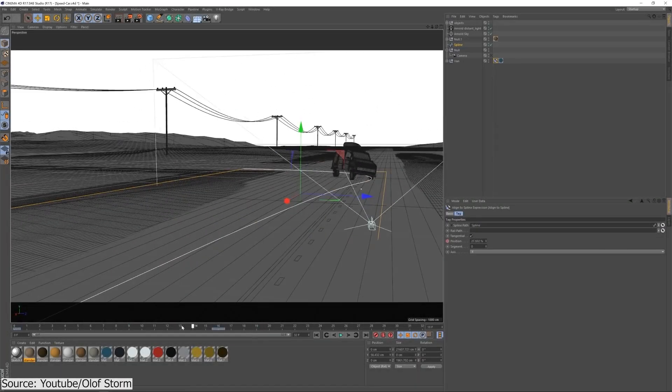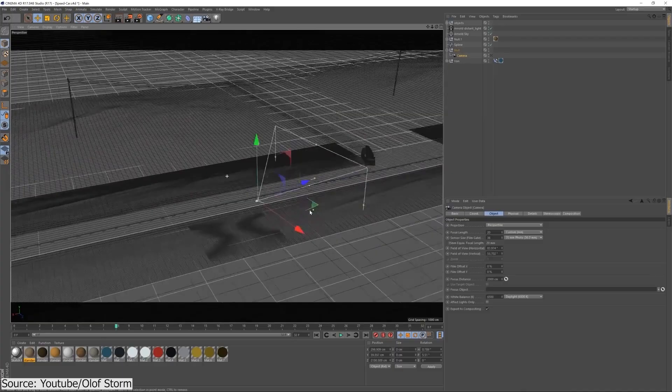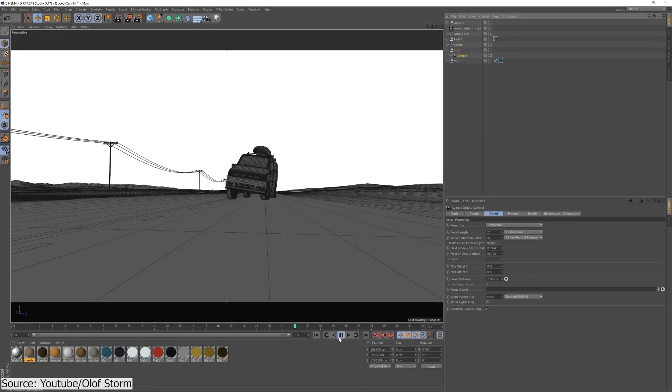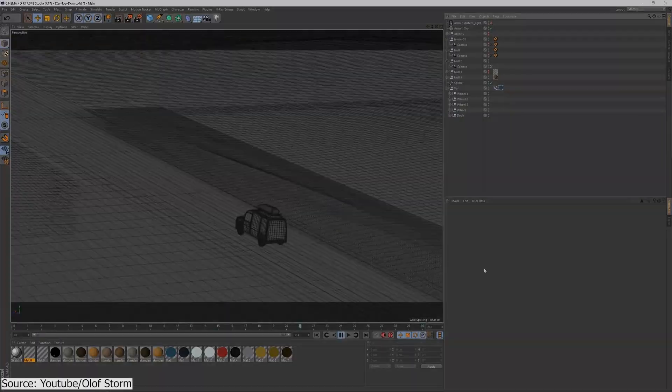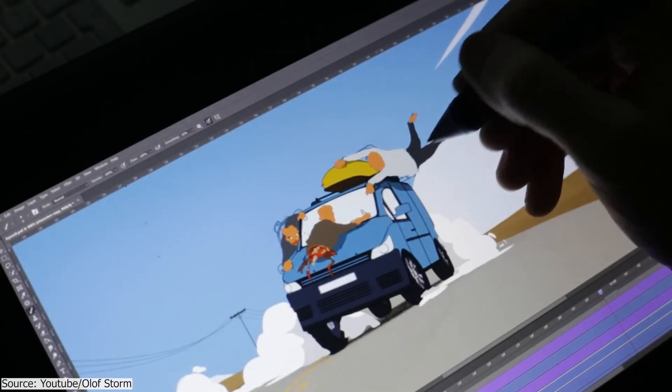Usually the process of making a hybrid animation of 2D and 3D requires a combination of two separate software: a 3D package such as Blender, 3ds Max, Maya, or Cinema 4D, and a 2D software such as TV Paint or Krita.